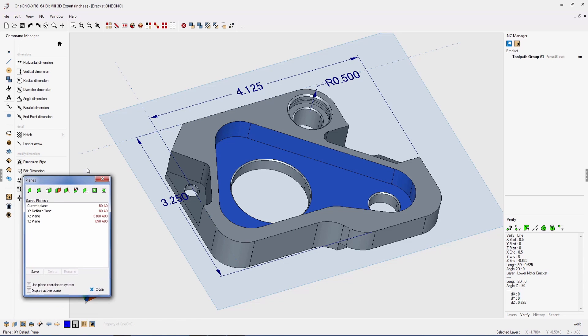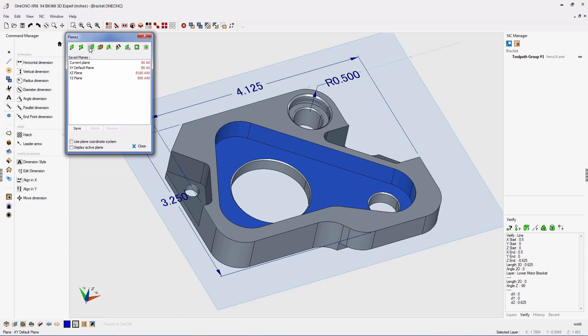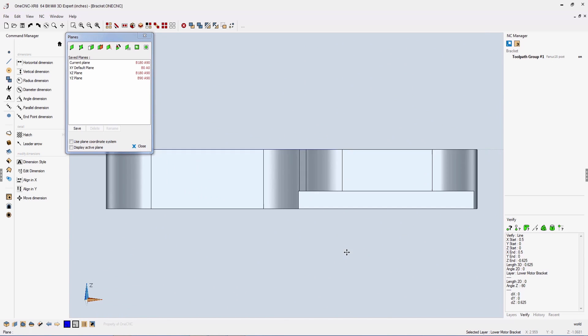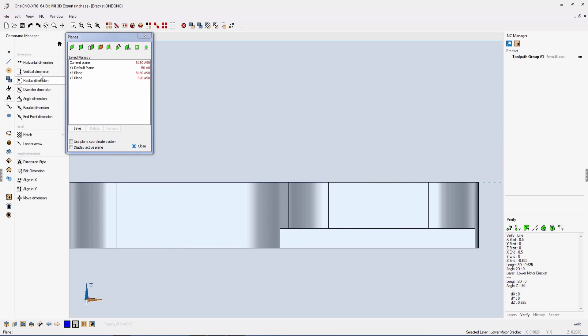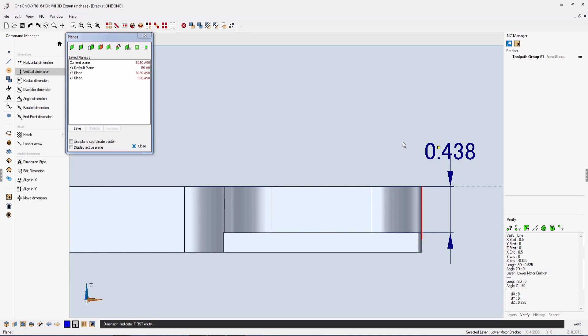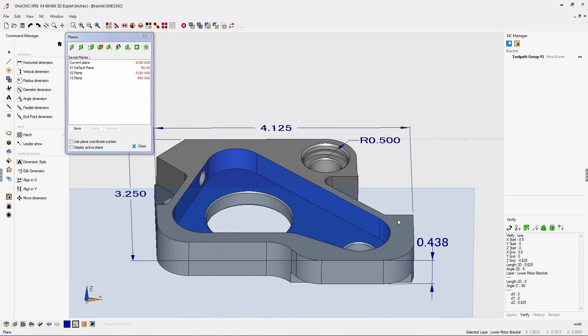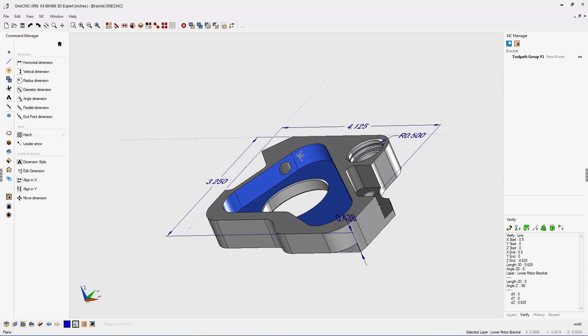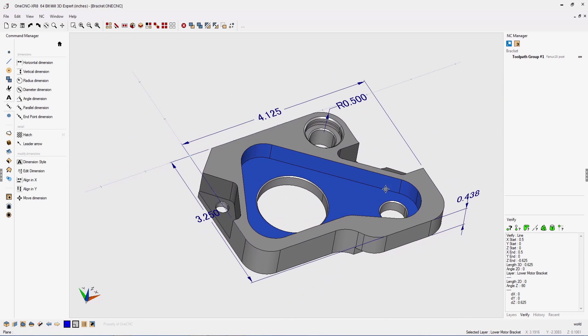To take this a step further, we can easily create a construction plane on any face. Let's create a construction plane right here and change our view to that plane. Now we can continue adding dimensions — this time in 3D. Let's grab both those edges, pull it up just like that, and rotate that around. You can see we can quickly create 3D dimensions using OneCNC XR8 — very, very powerful.